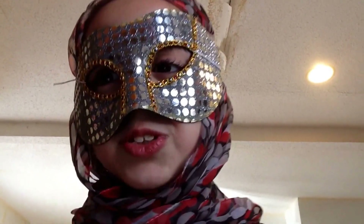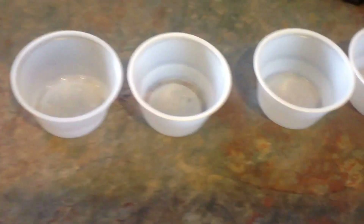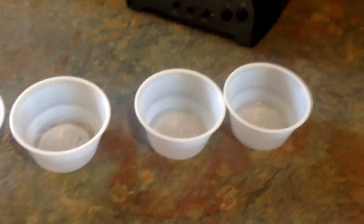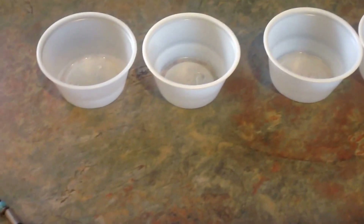Hey guys, today we're going to be doing the juice challenge. I'm going to be making disgusting juices or good juices and giving them to her, and she does not know how they taste. She has to try to guess what I put in them. I'll be using these juice cups. Let's get started.